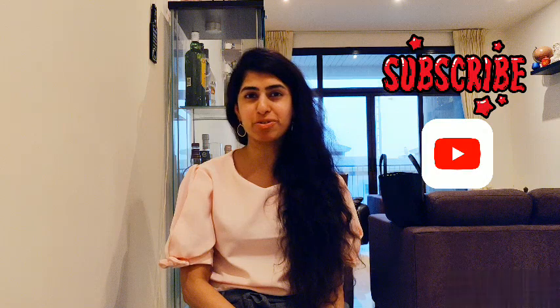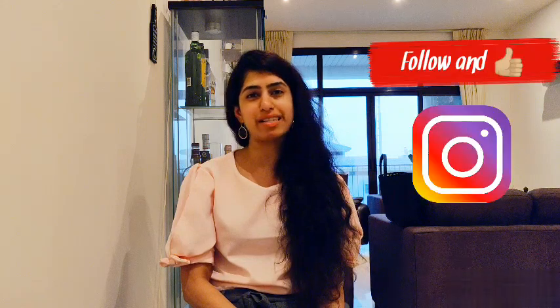For all you lovely people who haven't subscribed to my YouTube channel, please go ahead and hit the bell icon. And for my lovely Instagrammers and Facebookers, keep on following and liking me and giving me lots of inspiration. Thank you so much guys. See you. Bye-bye.